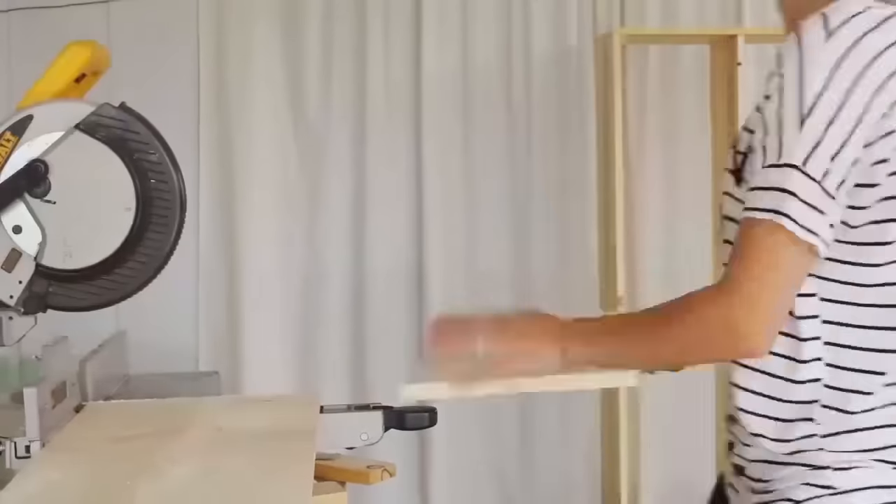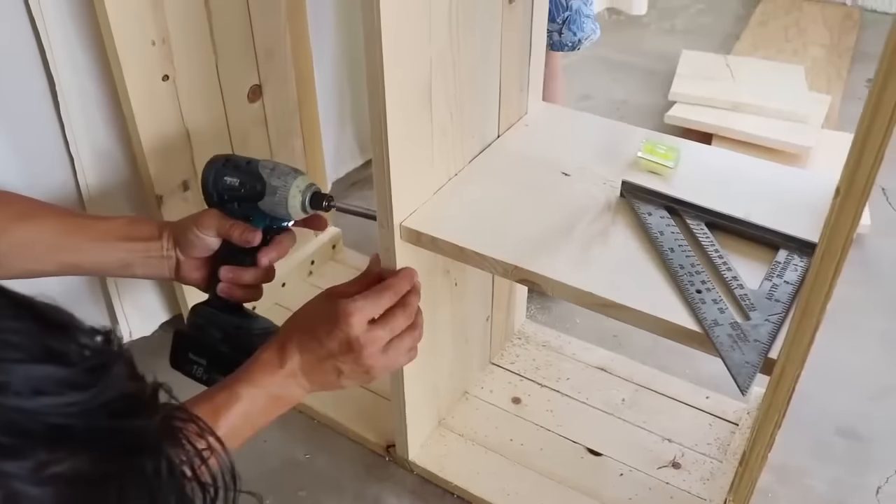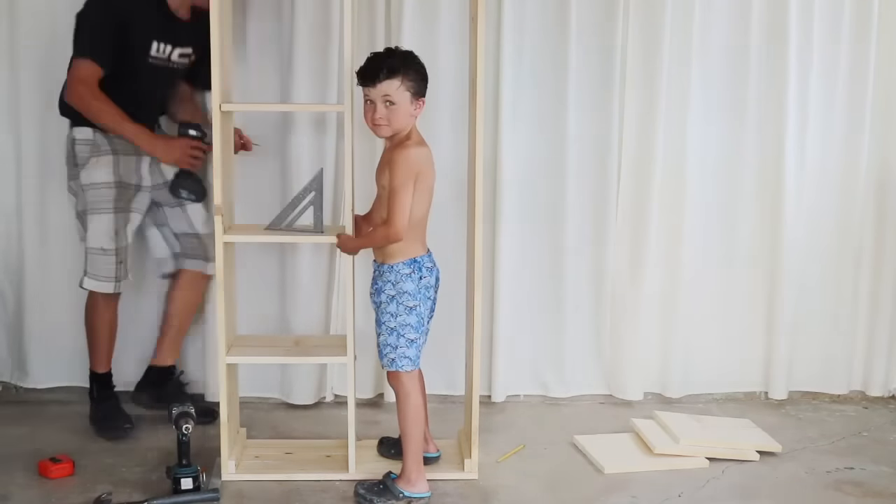For the shelving, we used the square tool and our mini level to make sure they weren't attached crooked. I did three matching shelves at 13 inches in height and one longer shelf measuring at 18 inches in height.